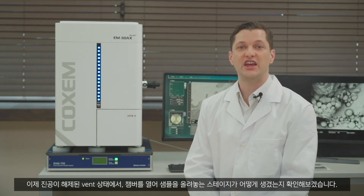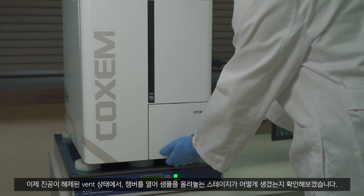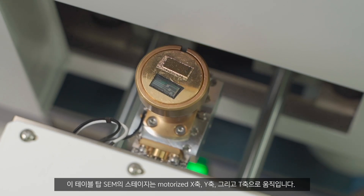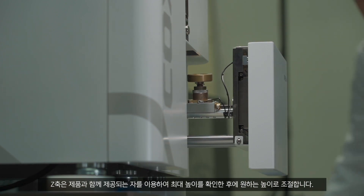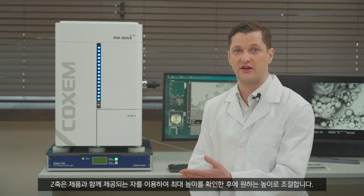Now let's open the chamber in vent mode with the vacuum turned off to take a look at what the specimen stage looks like. The stage of this tabletop model moves along motorized X, Y, and T axes. You can adjust the height of the Z axis manually as needed after checking its maximum height using the ruler that comes with the product.